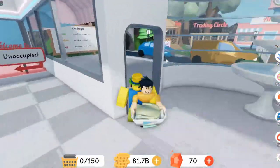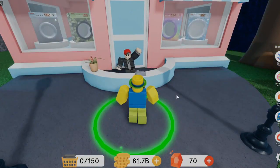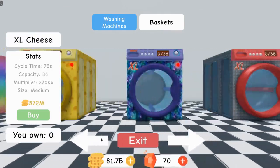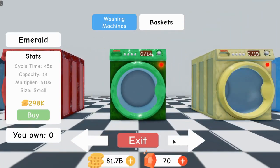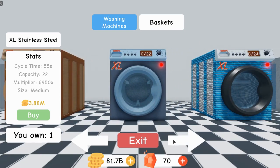Let's go ahead and go over to the shop. For the first two machines, we gotta go all the way to the beginning. For these ones right here, you can put eight of these on your plot, but you cannot stack them. But for these, you can put eight on your plot also, and you can stack them — four on the bottom and four on the top. You can only stack two rows; you can't stack three rows or anything. You can only have eight of these on your plot.